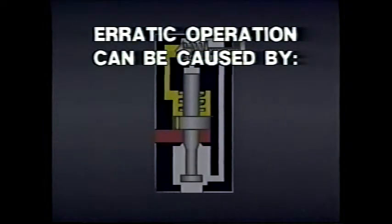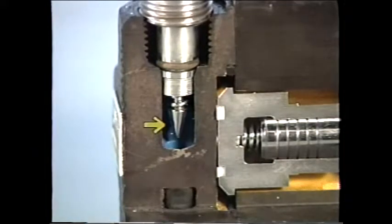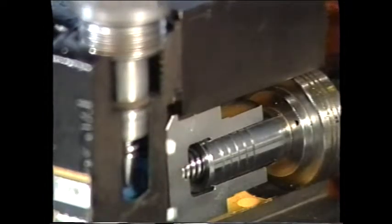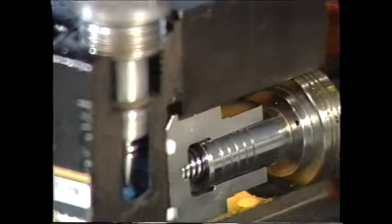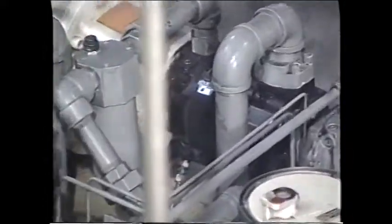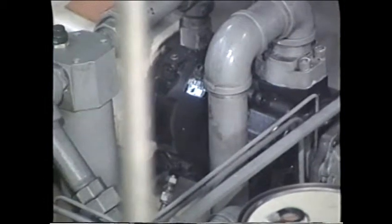Erratic operation of pilot-operated pressure control valves can be caused by wear, by dirt, and by remote pilot lines that are too long. Wear often occurs when the pilot dart moves on and off its seat — if excessive, fluid may leak from the main spring chamber back to tank, leading to insufficient pilot pressure above the spool. Erratic operation may also occur when small orifices in spools become plugged by dirt. Long lines between the remote pilot valve and the main valve can cause pressure pulsations and excessive vibration; these lines should always be kept as short as possible, made of stiff tubing or pipe.